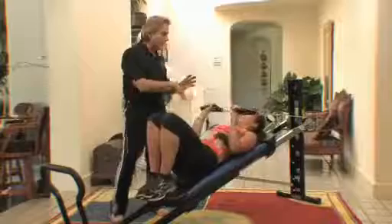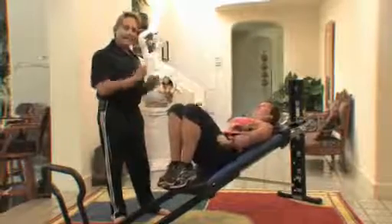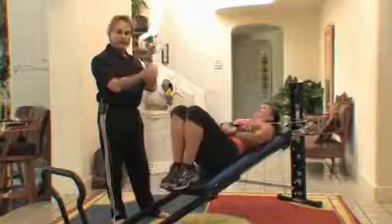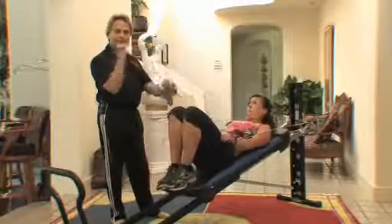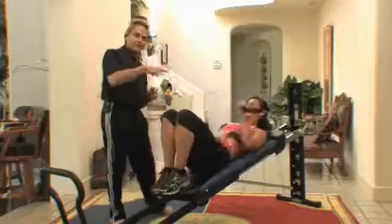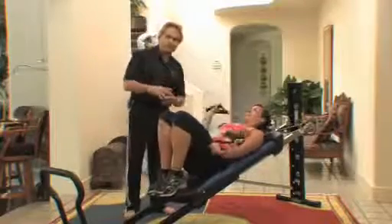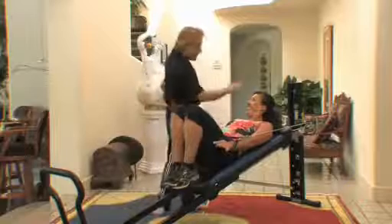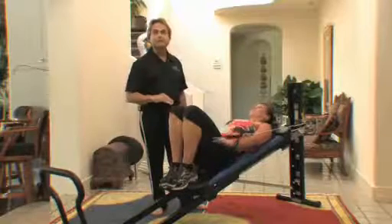The nice thing is with the bilateral-unilateral pulley system, any pulley exercise can go from bilateral right into unilateral and right into the static equilibrium type of high-speed training. This really advances the workout very simply into a much harder routine — not to mention we've also put her at a higher level of incline.